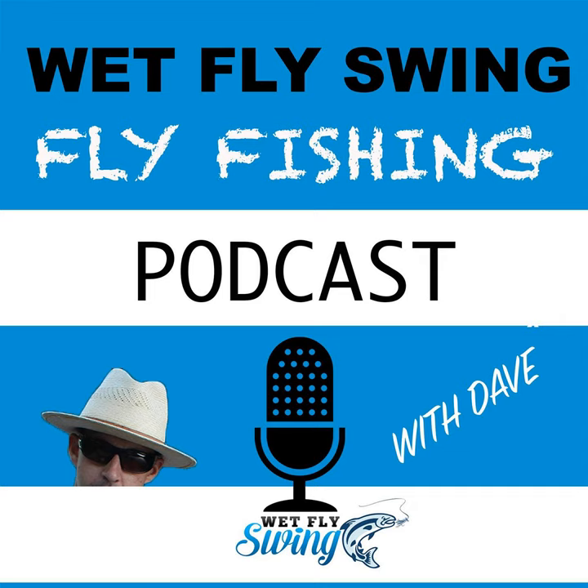Thanks for stopping by the fly fishing show. We've got some big fishing trip giveaways coming up this year and beyond. If you want to check these out, you can head over to wetflyswing.com/giveaway and sign up for the next giveaway. Todd Scharf is here to break down the things you need to know about catching steelhead on the Skeena River.